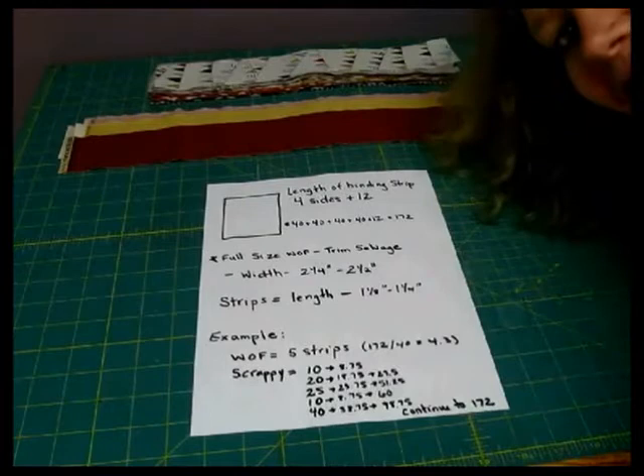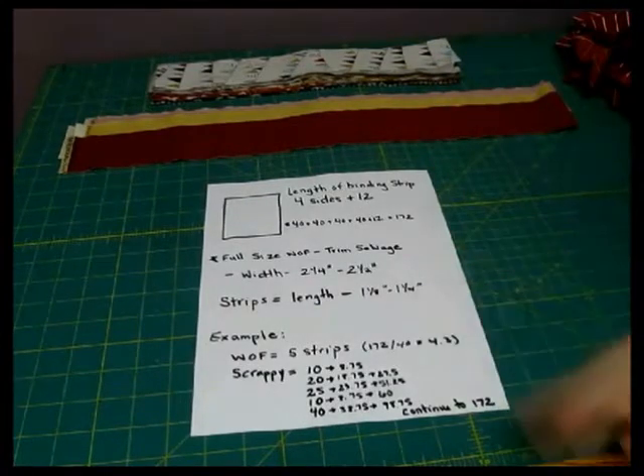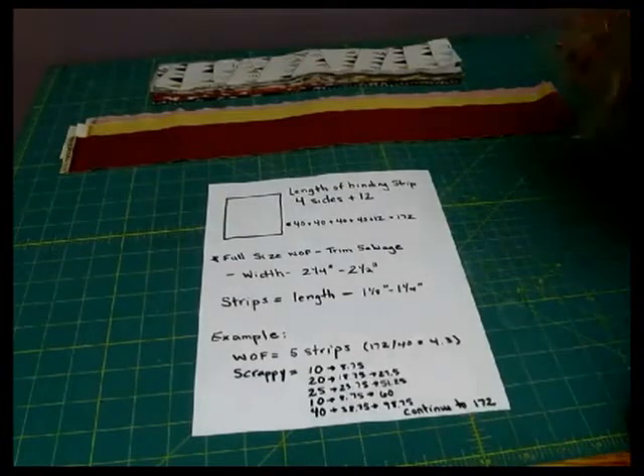Hello, it's me, Melissa Corrigan, and we are back for the final installment in a three-part series on finishing your quilt. This one's going to be all about binding your quilt.